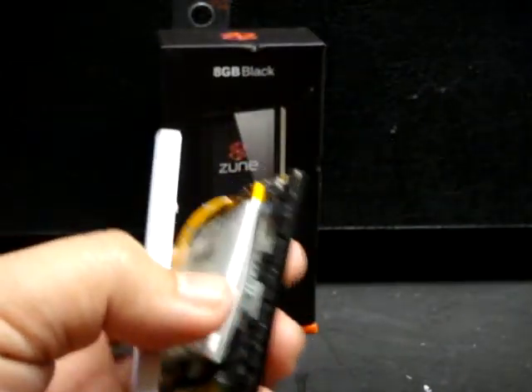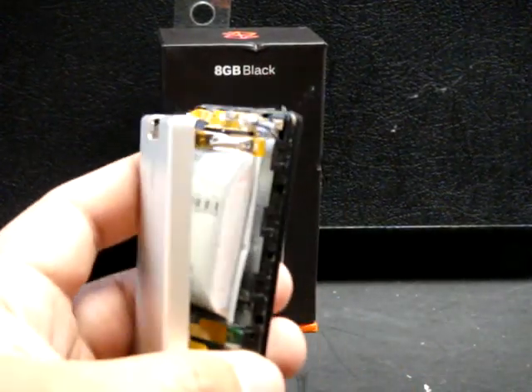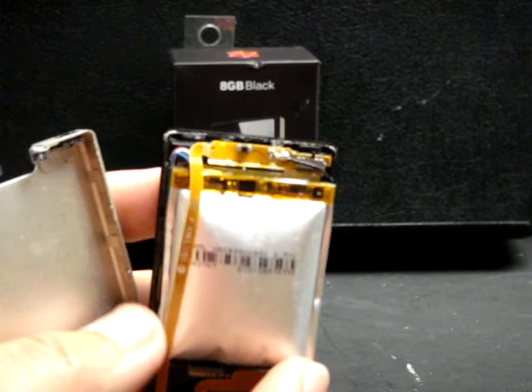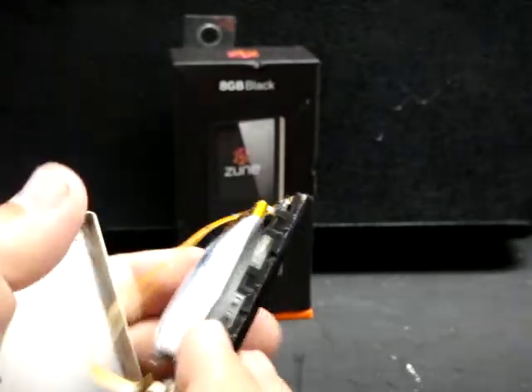As you can see here, the back is completely popped off — sheared clean off — and the culprit is this LiPo battery, this lithium polymer style battery that is inside the packaging of this player.